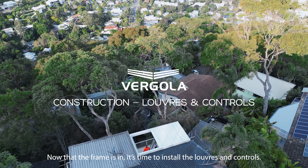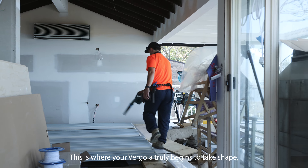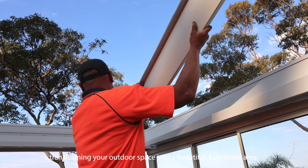Now that the frame is in, it's time to install the louvers and controls. This is where your Vagola truly begins to take shape, transforming your outdoor space into a beautiful, functional area.